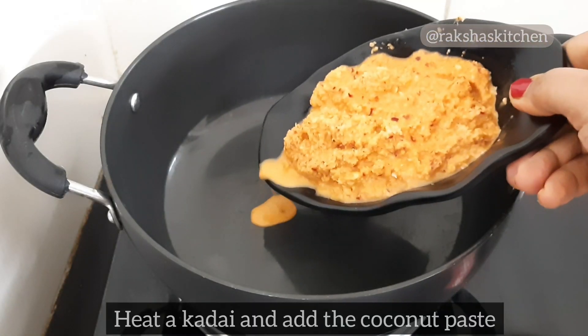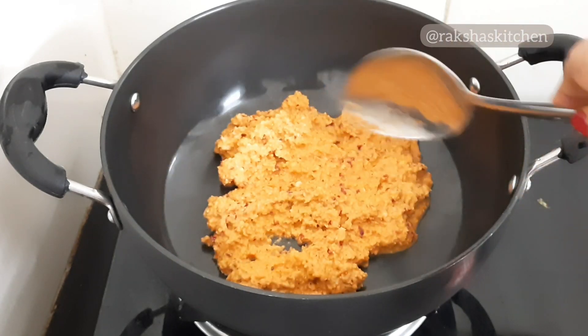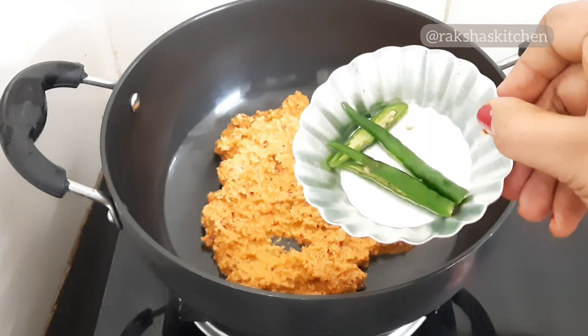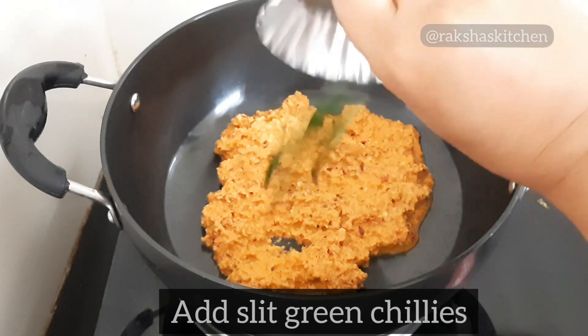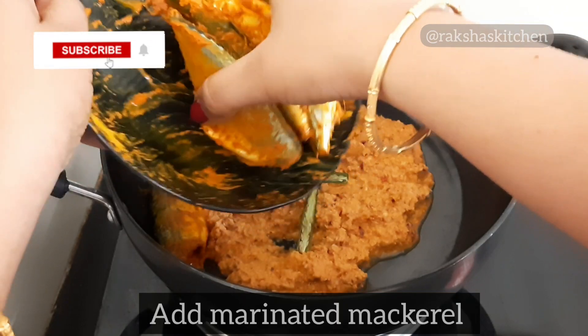Heat a kadai and add the coconut paste. Spread it a bit. Add slit green chillies. Add the marinated mackerel and mix well.